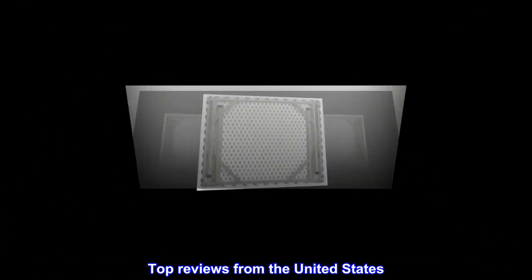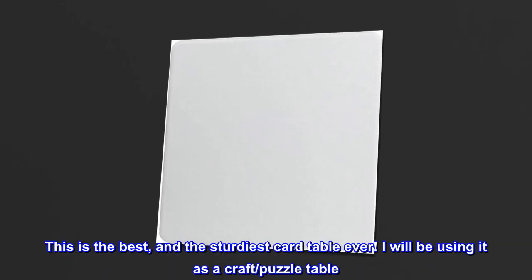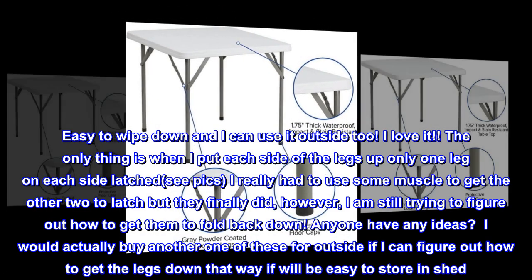Top reviews from the United States. I know right where this craft puzzle table is going. This is the best and the sturdiest card table ever. I will be using it as a craft puzzle table. It is the perfect size. Easy to wipe down and I can use it outside too. I love it.